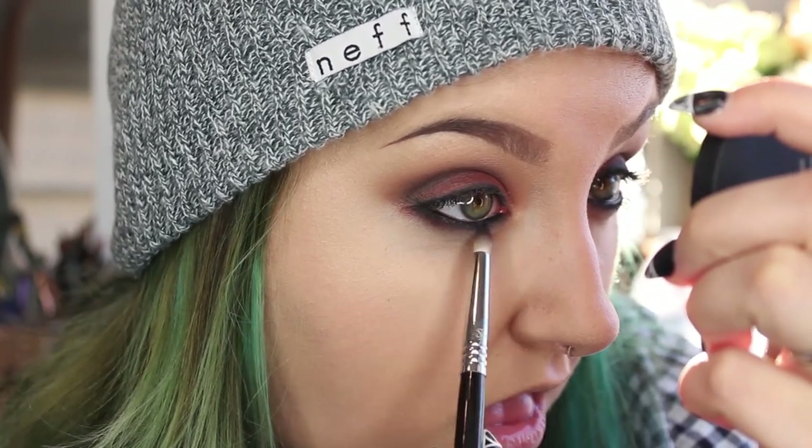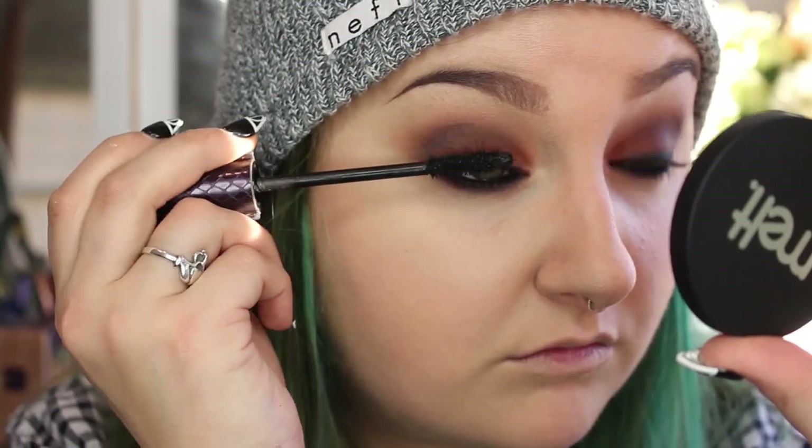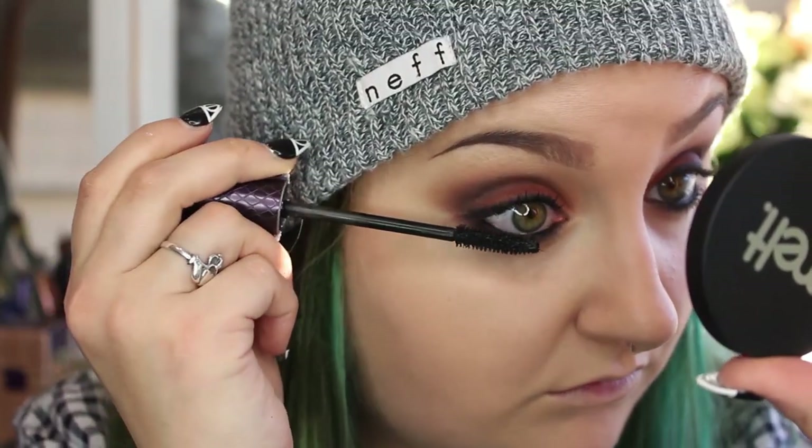Now that the eye makeup is finished, I'm going to throw on a coat of mascara, put on some false lashes — I'll be using House of Lashes Iconic lashes — and do my lips. Alright, this is the makeup look I ended up with. I'm not a huge fan of the lips but I really love the eye look.